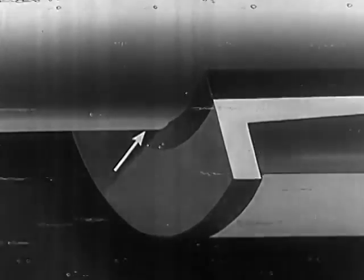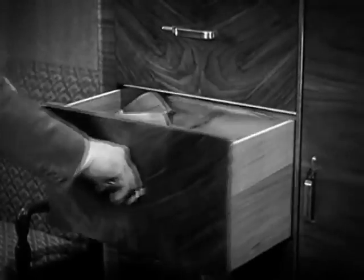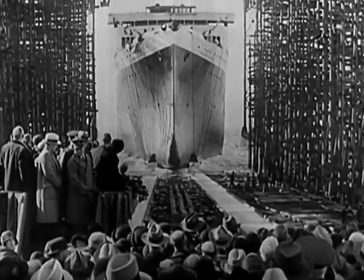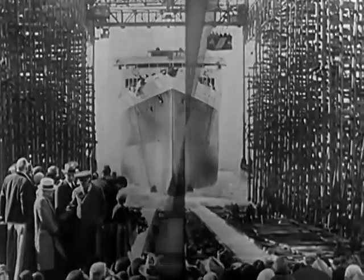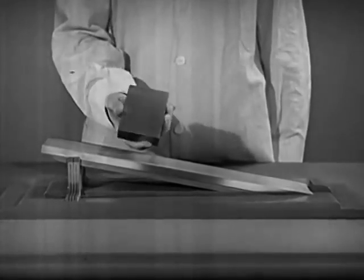When a sticking bureau drawer is stubborn and balky, we can make it slippery with a little soap so that it will work easily. For the launching of a liner, tons of tallow or hard grease are used to make a smooth, slippery path. A simple experiment shows the effect of a lubricant.